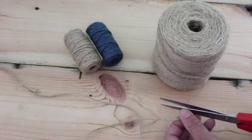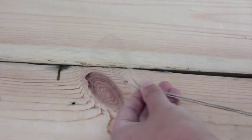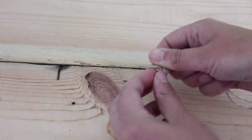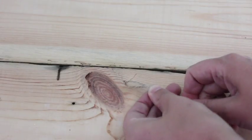Then cut around 60 centimeters of string, fold the string double, and on the end tie in a little loop. Make sure this loop is big enough to go over your button.